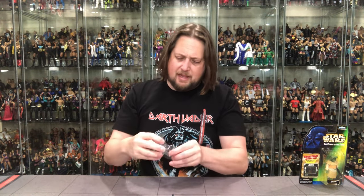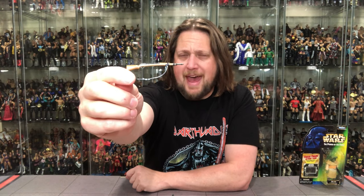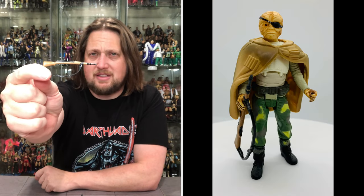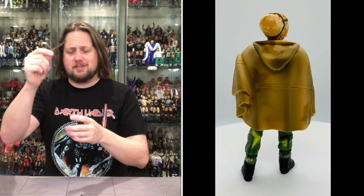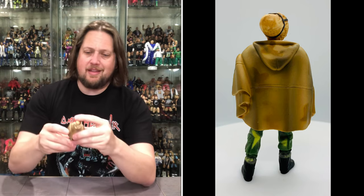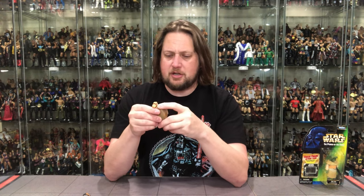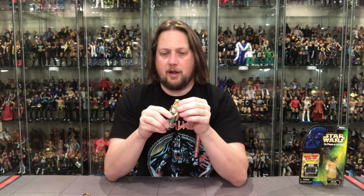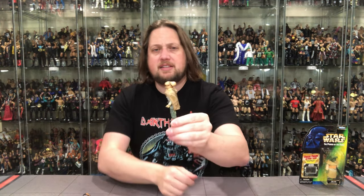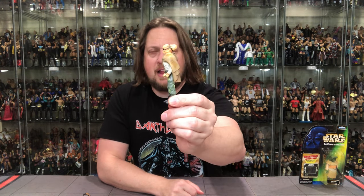Pull him out, get that blaster out — see you later. Now this is a new weapon as far as I know. With old Prune Face, he's got his own blaster rifle — something we haven't seen before in this line. That's how important a character he is. No joint stickiness disease on this one. You've got your typical Power of the Force articulation: legs up and down, head, waist, and arms. He's got a little overcoat going on. I didn't realize Prune Face had what looks like a bun on the back — actually it's just his big head.